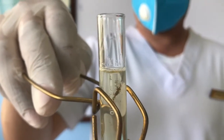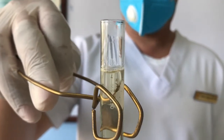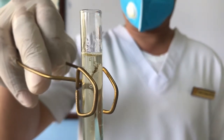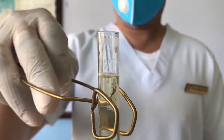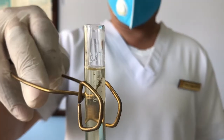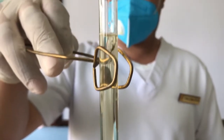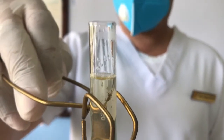For interpretation: no turbidity means negative; slight turbidity means positive 1; moderate turbidity means positive 2; heavy turbidity means positive 3; solid precipitate means positive 4.